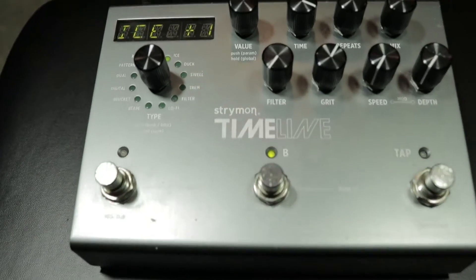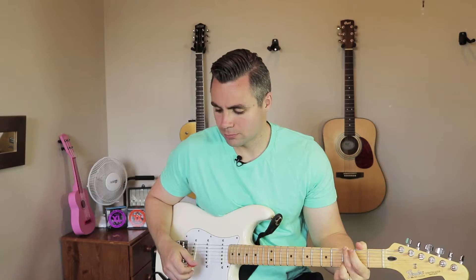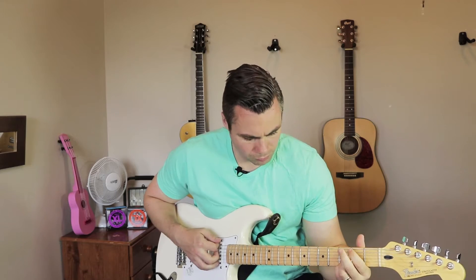Now one of my personal favorites on this pedal is the ice machine. What this does is it takes the signal you put in and repeats it, but it adds an octave higher or it can add two octaves higher. You can also add octaves lower and even a fifth in between — something like this. Perfect for just laying down a nice foundation for somebody else to play a lead on top of. But there's an actual ice machine? Rubbish.